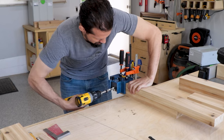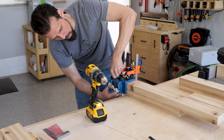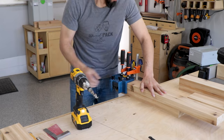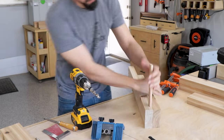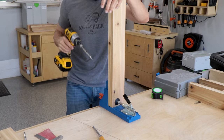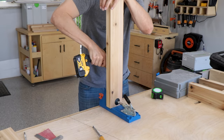Next we're adding those same holes to the legs using a different spacer to account for a slight setback — really just for aesthetics. I always test it to make sure everything goes in properly, because you can run into big issues with your glue-ups even when you do check it, as we'll see later.